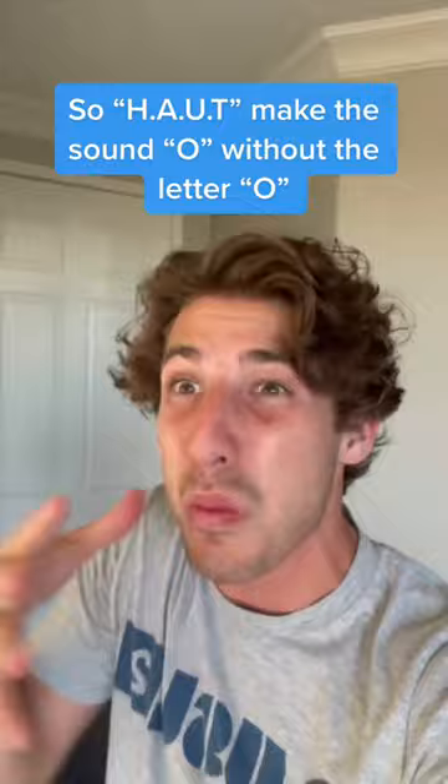Non, don't worry. This time it's H-A-U-T. So H-A-U-T makes the sound O without the letter O? Oui, isn't French so easy?